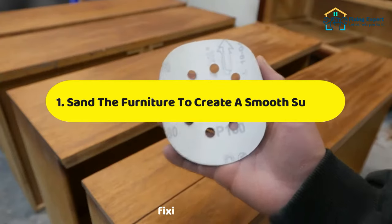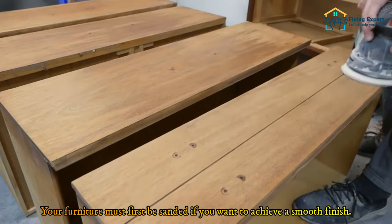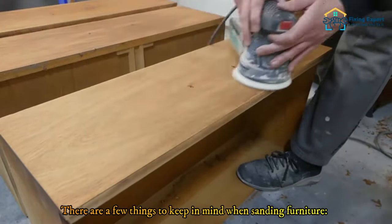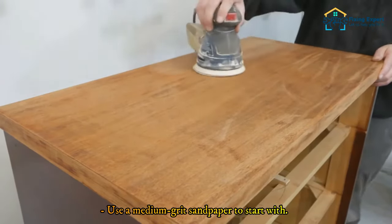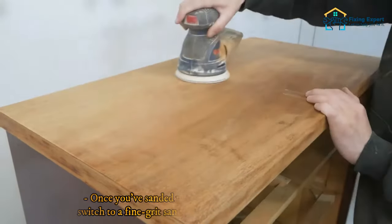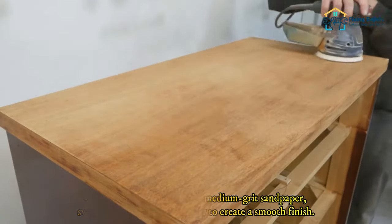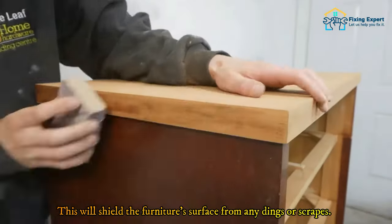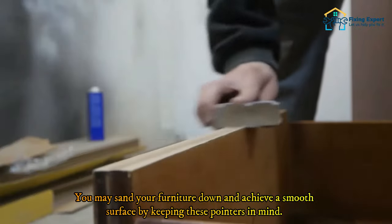Step one: sand the furniture to create a smooth surface. Your furniture must first be sanded if you want to achieve a smooth finish. This will eliminate any roughness. Use a medium grit sandpaper to start, which will remove any major imperfections. Once done, switch to a fine grit sandpaper. Sand in the direction of the wood's grain to shield the surface from dings or scrapes.